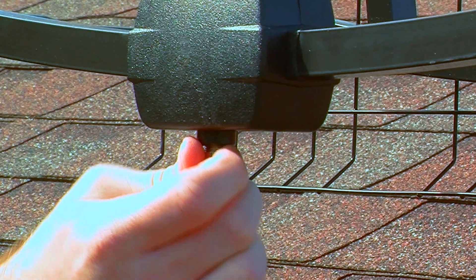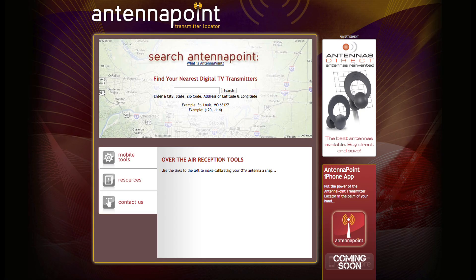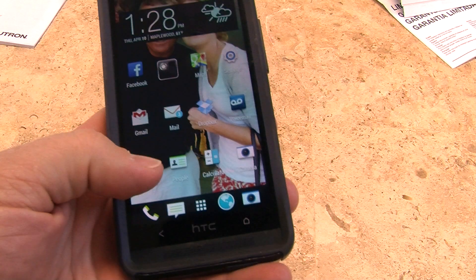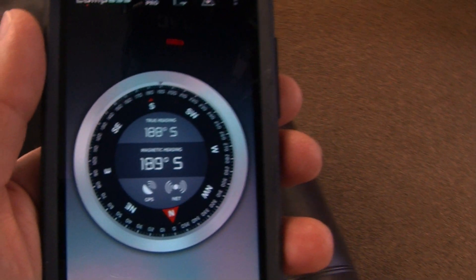Connect one end of the coaxial cable to your antenna, and the other end to your television. Visit antennapoint.com and enter your zip code. You will find a list of stations, distance, and a precise compass heading. If you don't have a compass, simply download a free app from your preferred app store to your smartphone.